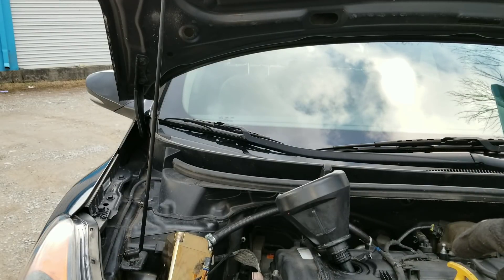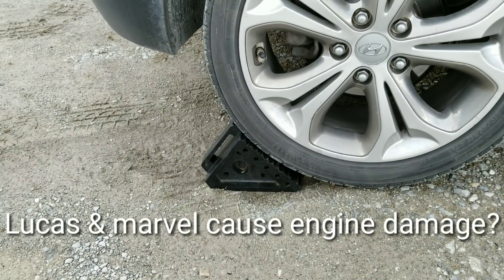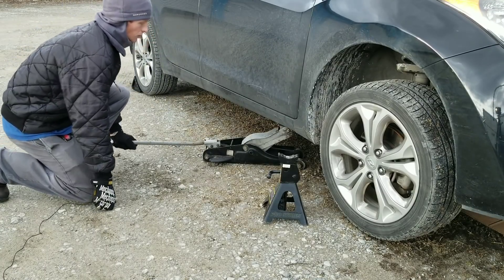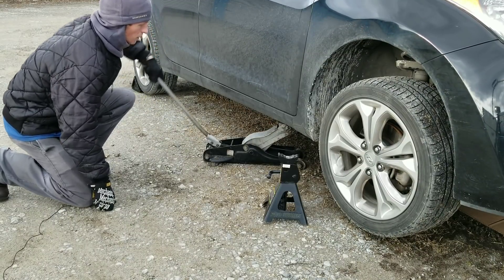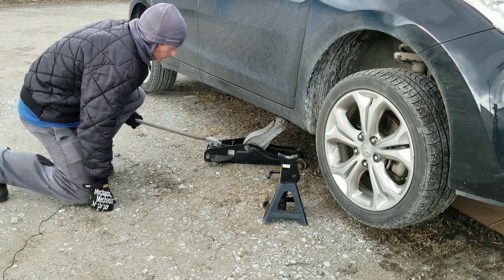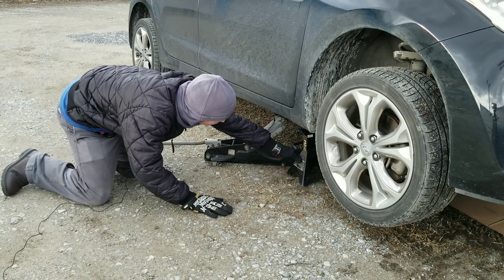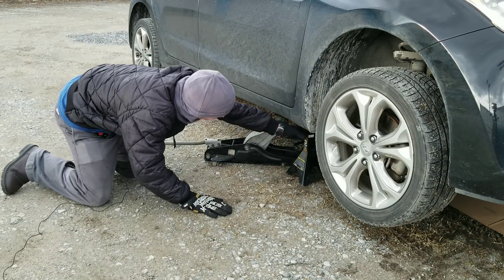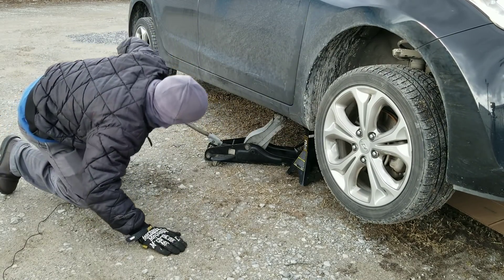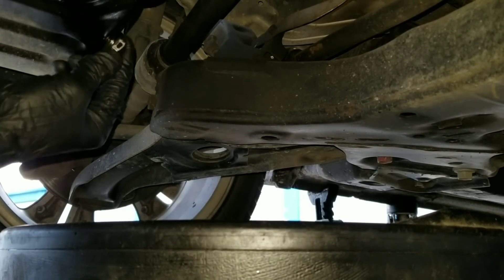Looks like now it's time to begin our 300-mile journey. You want to go ahead and put a scotch behind your tire to make sure that your vehicle does not roll as you jack it up. Next, you want to go ahead and jack your vehicle up. Well guys, here we are back after 300 miles, and it's time to drain our oil.